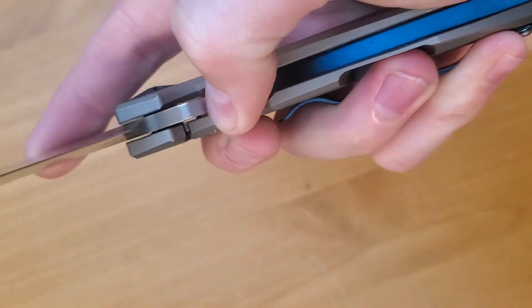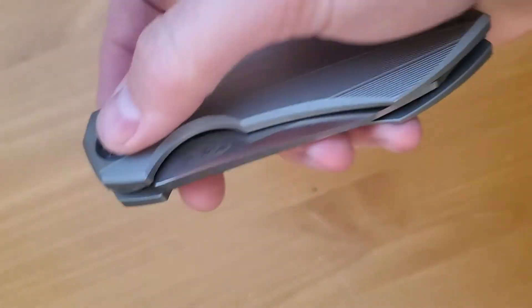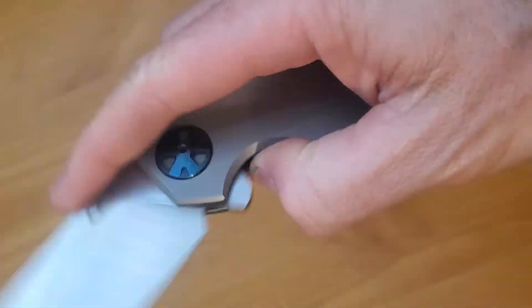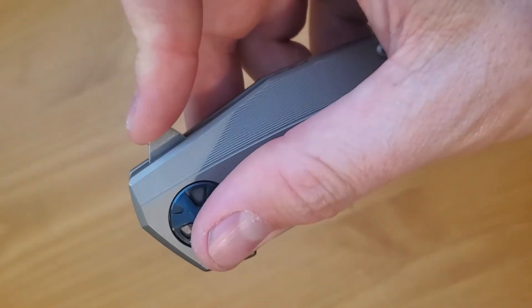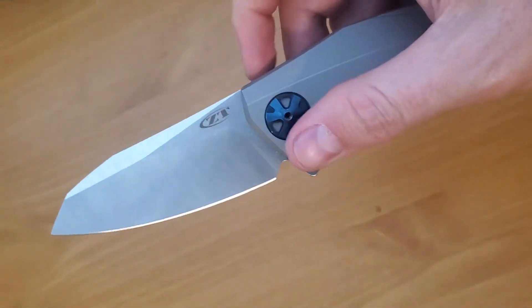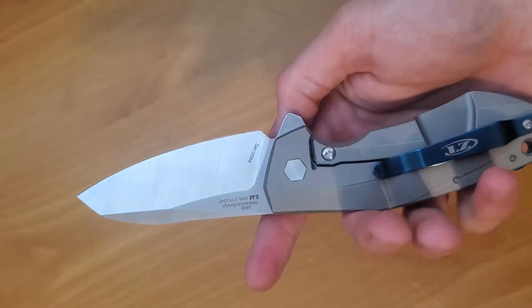Yeah, this thing is sweet. Just feels so nice, it makes that cool noise when it shuts. You just push that button and it just comes up — it almost feels like just a straight button, you push and it comes flying out. This thing is hard to fail, just super smooth.